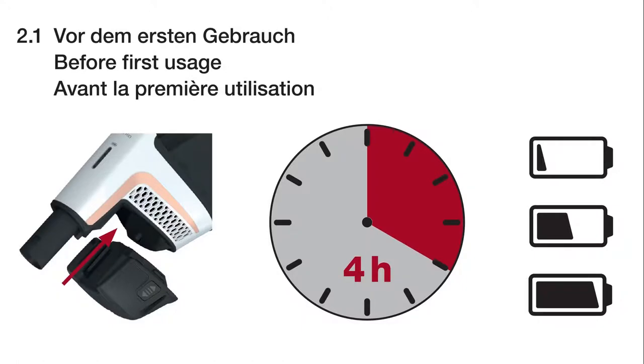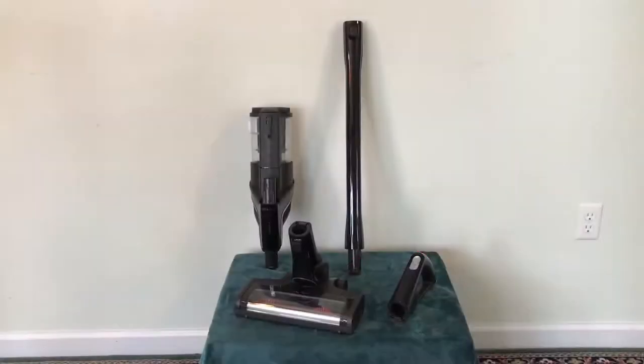Allow approximately 4 hours for charging. When charging, the vacuum can be arranged in any of its three configurations.